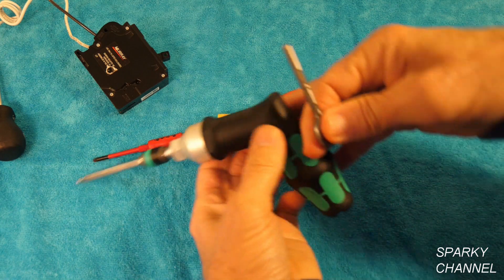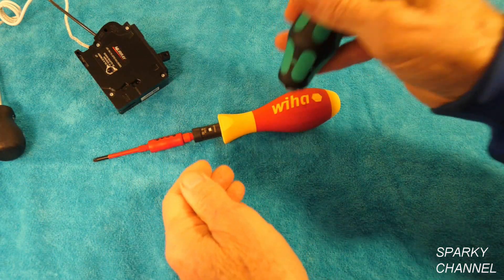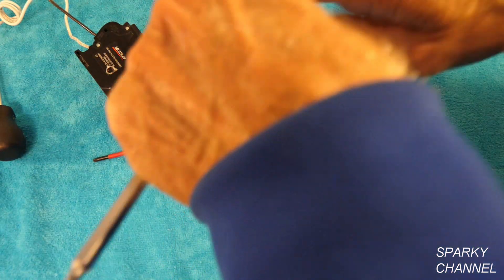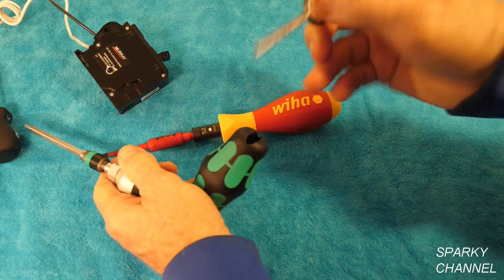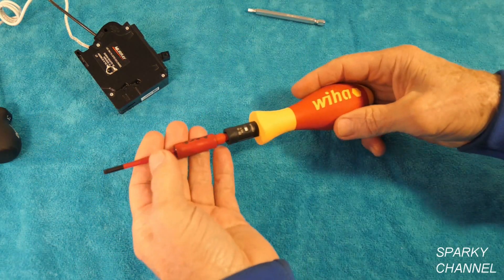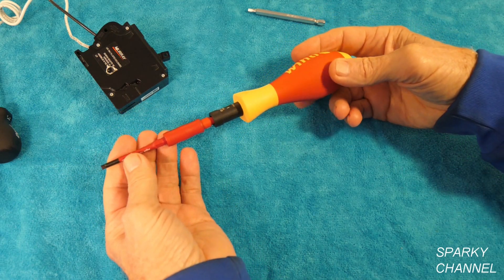I just noticed something — the tool flew out the back, so that's not a great feature. It usually stays in pretty well, but I was screwing hard and it flew out the back. You don't want to lose that. But this one has a bigger range and it is fully 1,000-volt insulated.